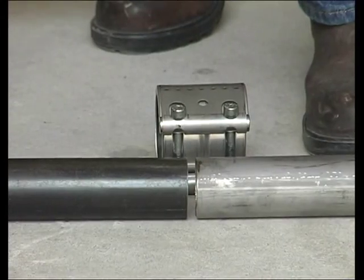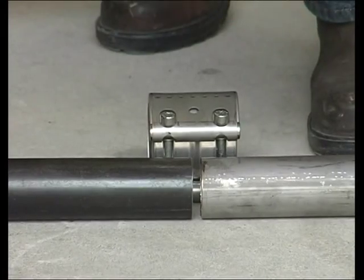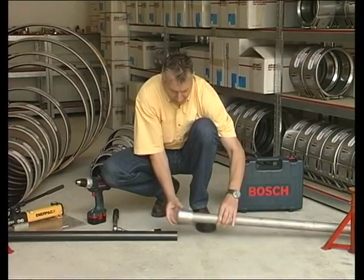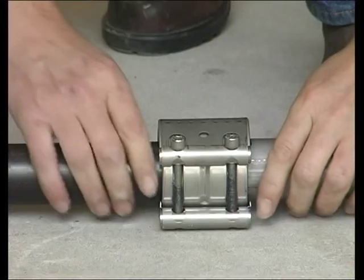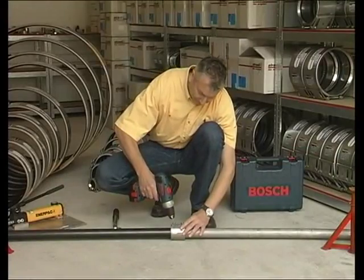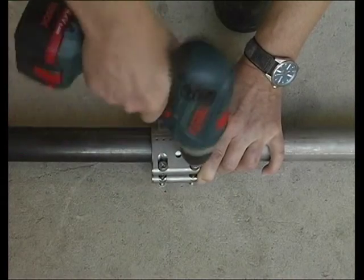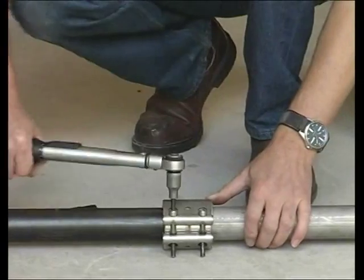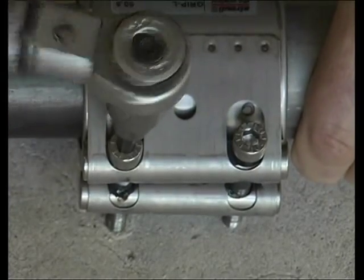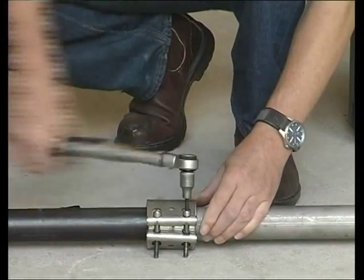To begin, a mark is placed half the width of the pipe coupling on each pipe. See how easily the coupling slips over the pipe. The bolts are initially tightened with a cordless drill. However, we recommend that you finish tightening with a torque wrench. This coupling requires 15Nm or 11.1 ft-lb.